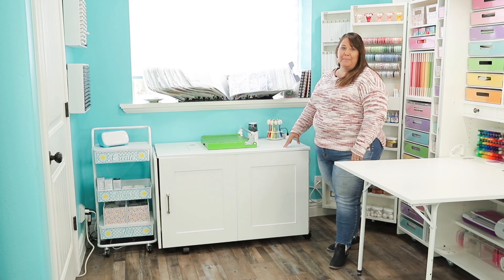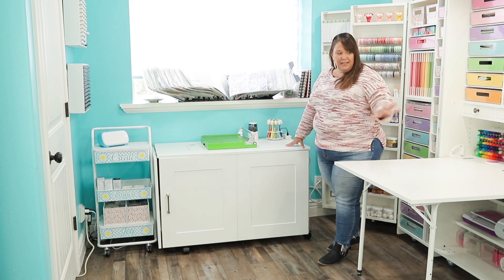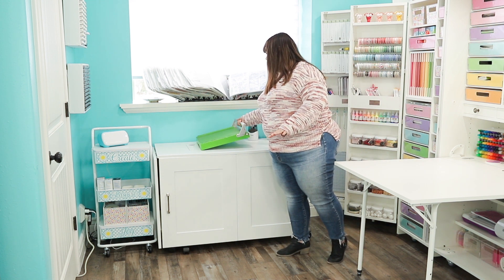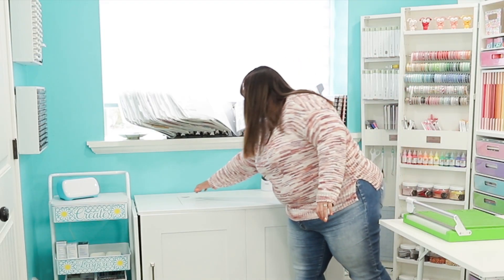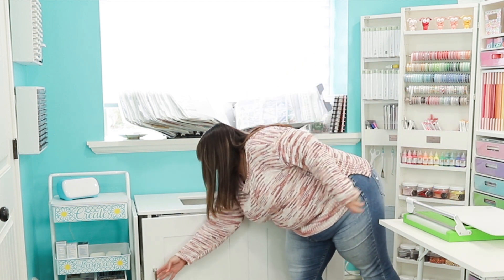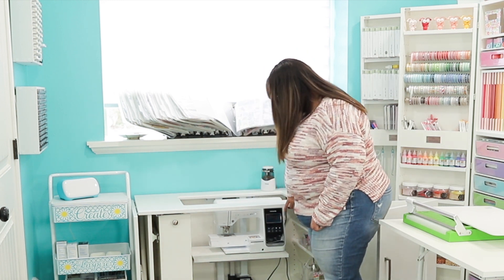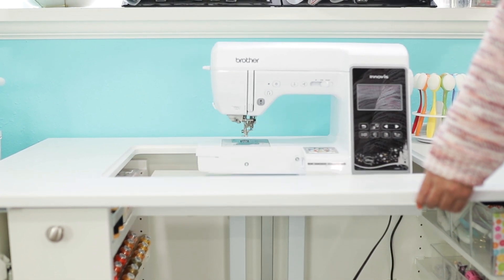The last piece of furniture I bought from Create Room was my sew station. I liked the fact that it can connect to the dream box and that you can have your sewing machine out. You can use the tabletop if you need to, or you can convert it quickly — you just hit a little button and it brings up your sewing machine.